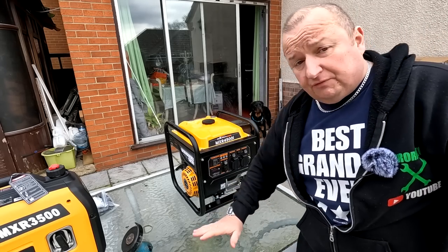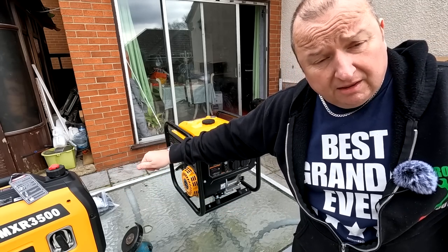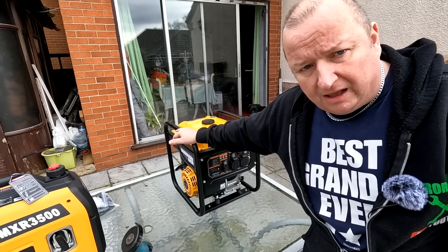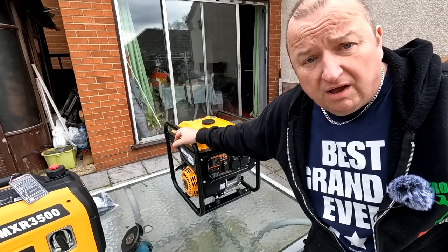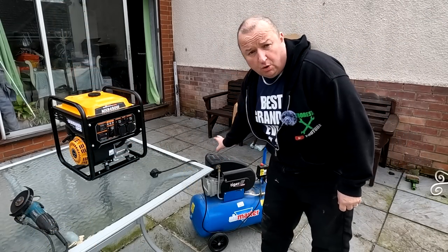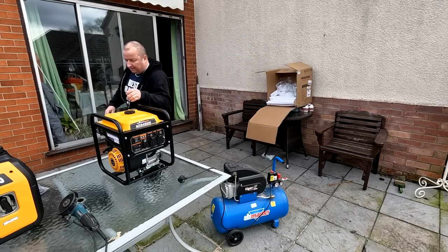It obviously powers small equipment fine. Note that this model only has one speed, whereas the suitcase generator has an economy mode for smaller loads. Since this generator is for bigger stuff, I'm going to wheel out some larger equipment now and see if this thing can handle it — first of all, a 50 litre air compressor.